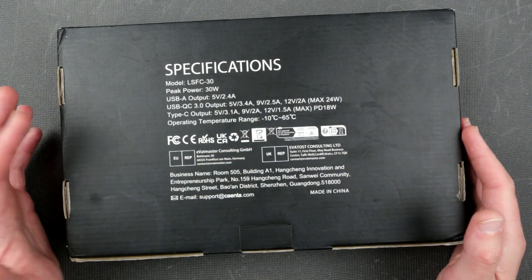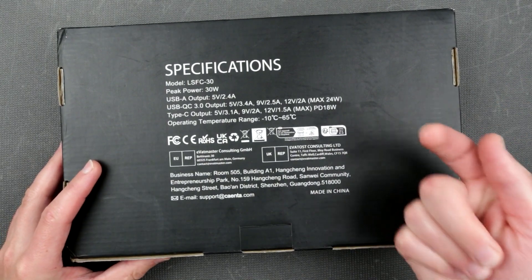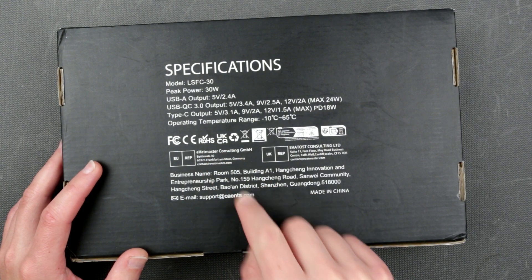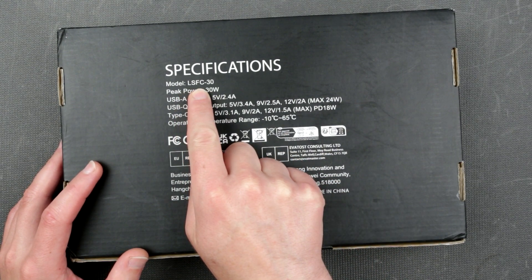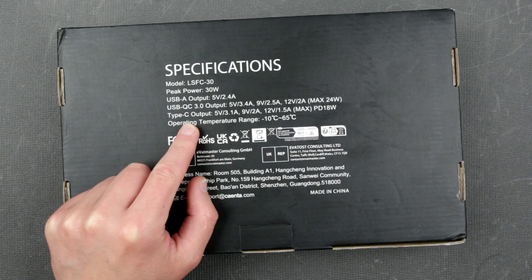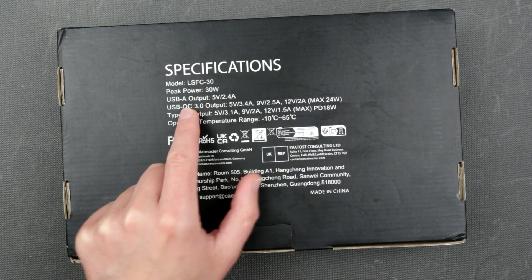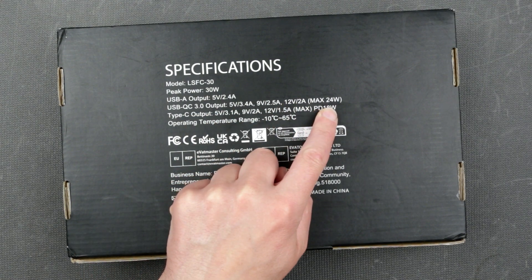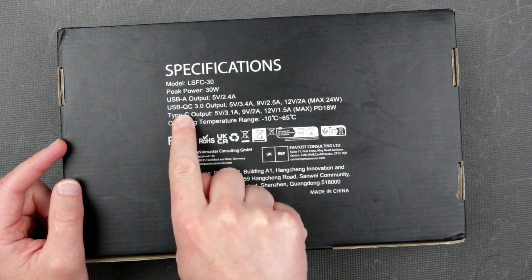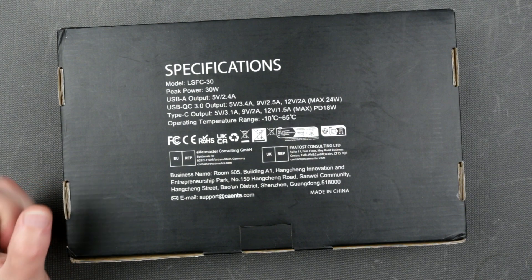We're gonna see the capacity and power of this panel. The brand is El Kayenta LSF C30 — so this is 30 watt. It has USB-A, USB QC, and Type-C, supporting 5V, 9V, 12V power delivery at 18 watts and through Qualcomm 3.0 at 24 watts maximum. That remains to be seen — we're gonna check them all.